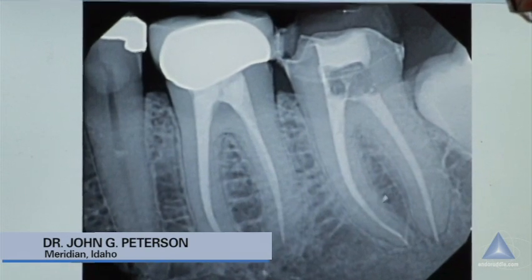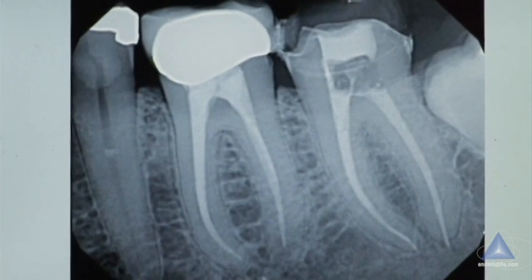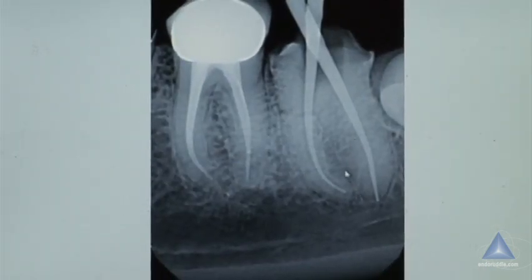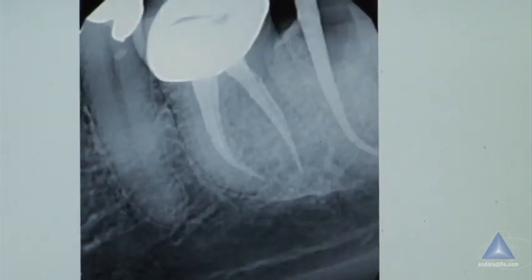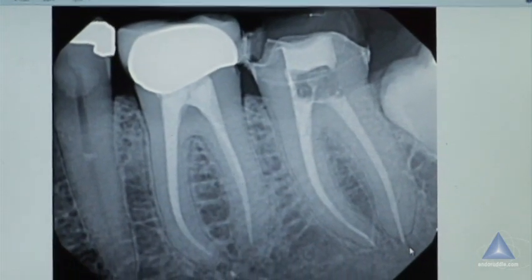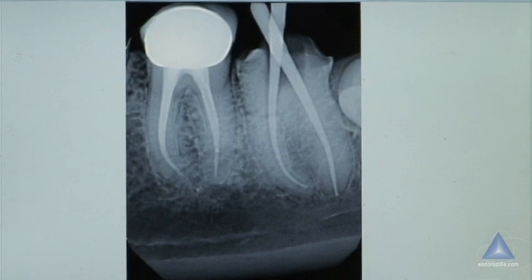This is the case you showed me yesterday, before we even really met. Here's the problem: the x-rays aren't all in the right order. On the distal canal I had my cone in, right at the apex — it looked great, I was really happy with it. But then in the final picture it's long, and I'm like, what the heck did I do? So the cone moved a little bit, didn't it?